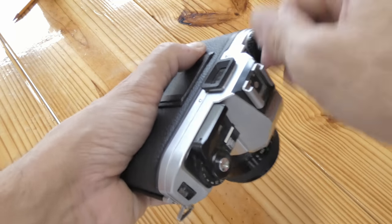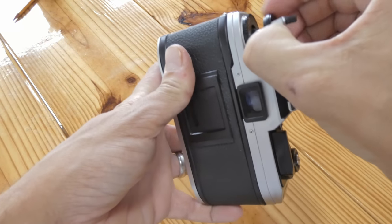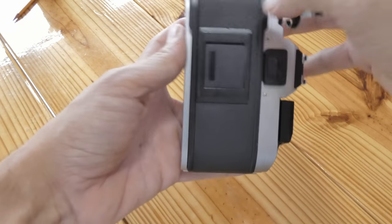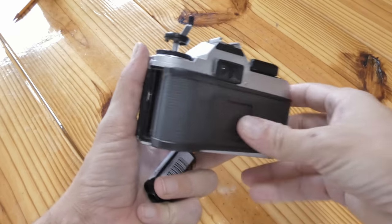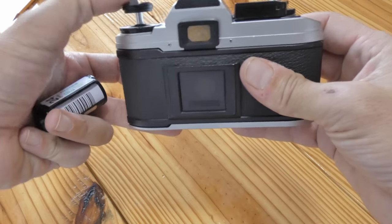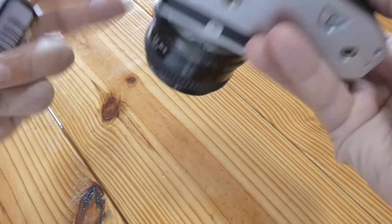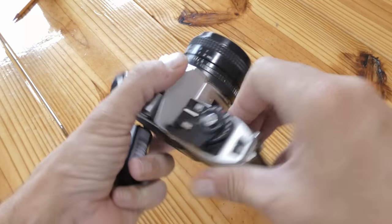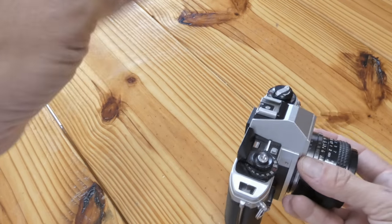That's done. On this one, to get it up, you lift this all the way and it'll pop — pop your film out. Close this back down, push this down. You're good until you're ready to reload some more film. Ensure the film is not exposed here and you're ready to go.